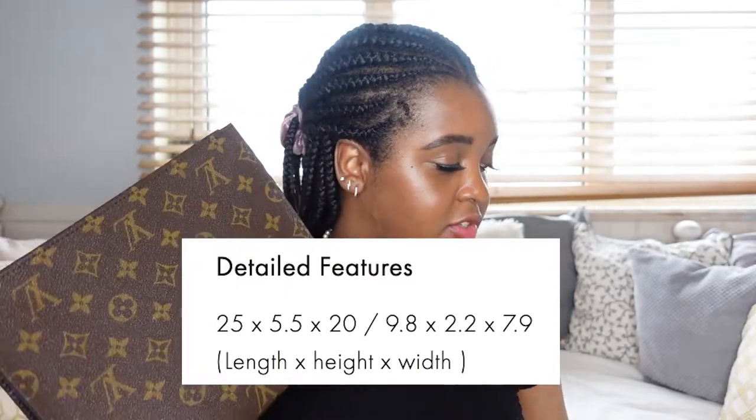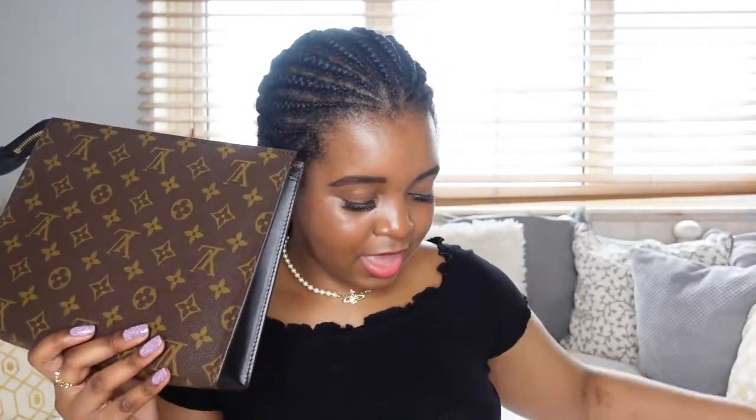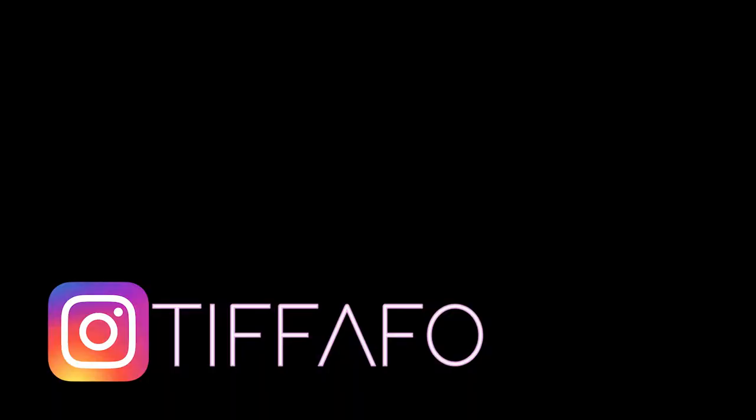It does feel pretty much the same size as the original Toiletry Pouch, but it does feel a bit heavier and a lot more durable. I will be doing a comparison video of these two, so please subscribe if you want to see that. Hopefully you enjoyed this video — let me know if there's anything more you want to know about this piece or want me to compare in the comparison video, comment below. Check out my Instagram and hopefully I will see you in the next one. Thanks so much, bye!